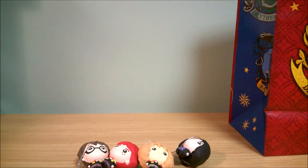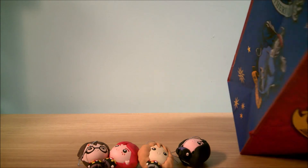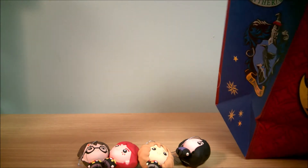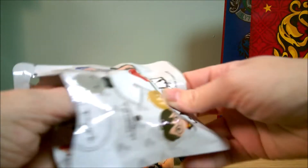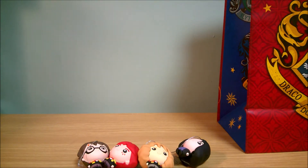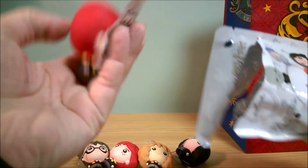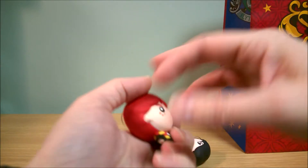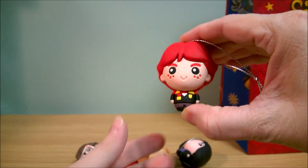All we still need is Dumbledore and Voldemort, and I only have two left — so let's hope that's what these two are with no duplicates. Nope, duplicate Hermione. Let's try — come on, at least one. Nope, got a duplicate Ron. Lots of Rons on this one, but he's still very cute.